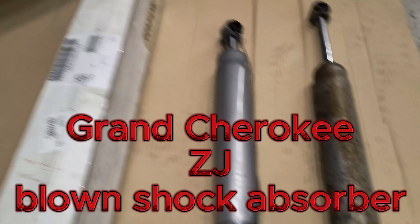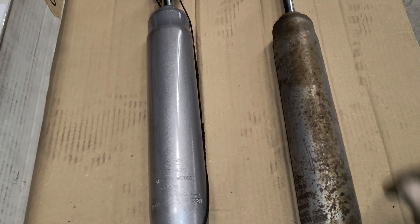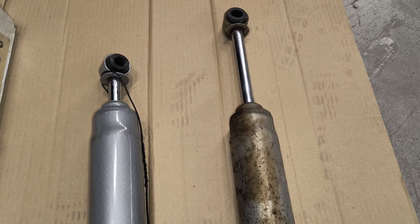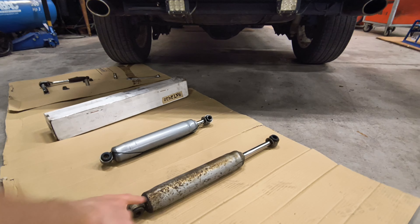I found a puddle of fluid under the Jeep and noticed it was coming from the shock. All of this is just oil that slowly got out from there. This is the new replacement that I got. Keep in mind that the older one lasted like 12 years, so I cannot complain about that.